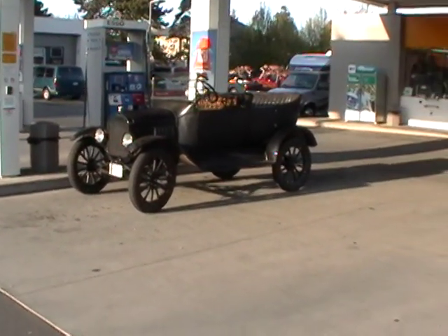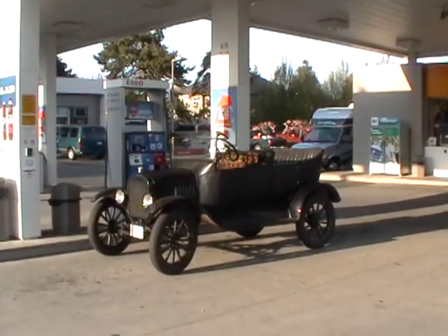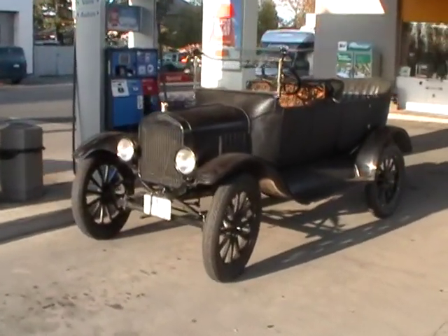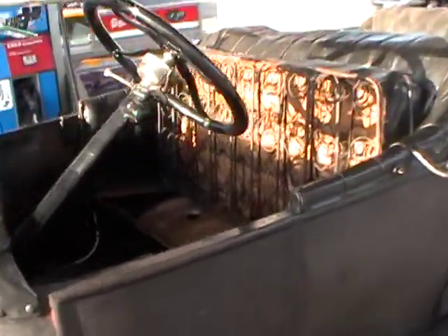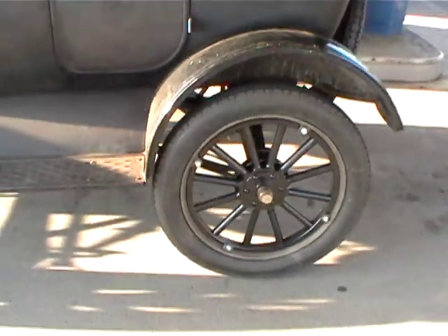Here is an old car at the Esso station. They need some gas — holy cow. I wonder what kind of car it is. It's pretty neat. It's a British Columbia car. And we've got the seat up, keys in there, rubber tires.